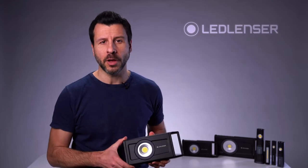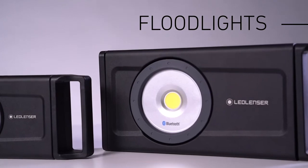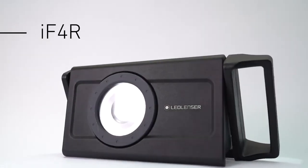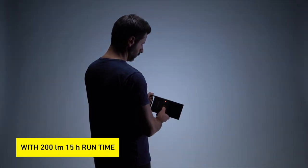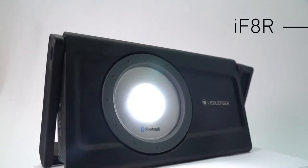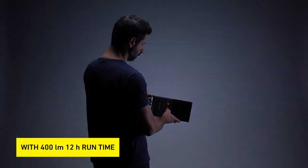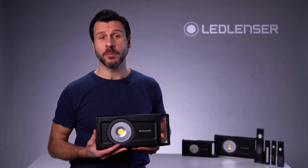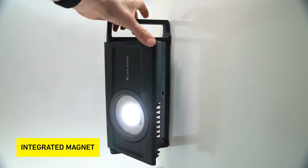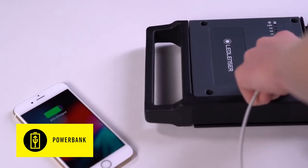The iW5R and the iW8R are both floodlights with durable aluminium housing and are extremely bright. The iW5R shines with up to 2500 lumens but can be dimmed down in five steps to 200 lumens to extend the run time to 15 hours. The iW8R has up to 4500 lumens — with 400 lumens it has a run time of 12 hours. Both lights can be carried by the handle and thanks to the built-in magnet and the flexible base they can stand on the ground or be mounted on metal surfaces. In addition, both lights have an integrated power bank function.